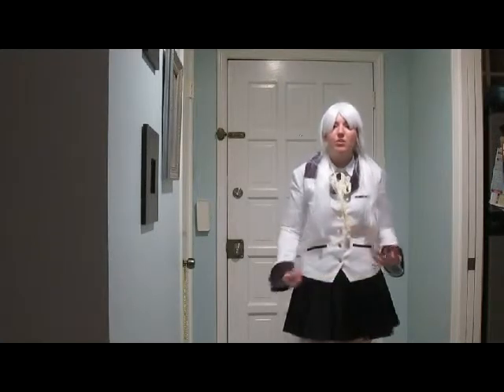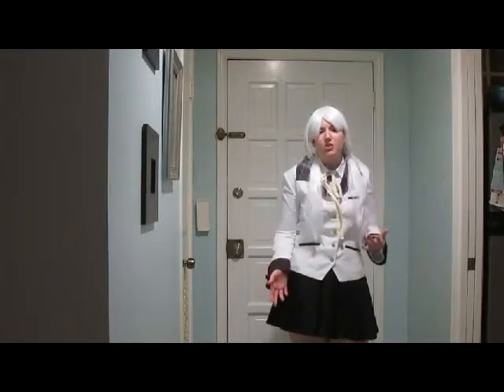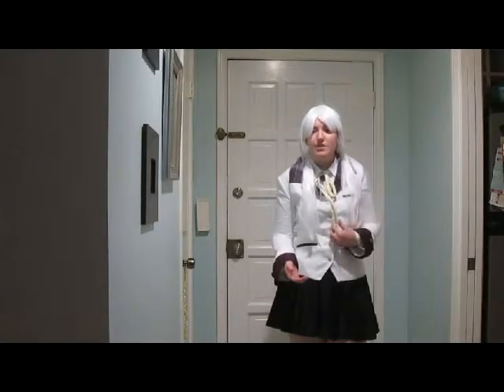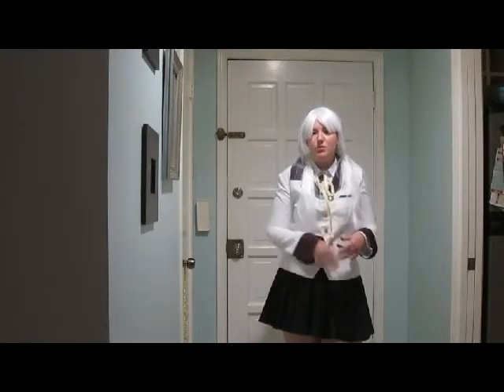The white shirt is self-explanatory — it's a nice little white shirt. I wouldn't suggest wearing it over anything or alone because it's kind of thin, but it's okay because it's an undershirt. I would suggest if you plan on taking the over jacket off during a convention or a photo shoot, wear a tank top or something underneath the white shirt, because if not, you're going to be seeing all sorts of undergarments that you don't want people to be seeing.